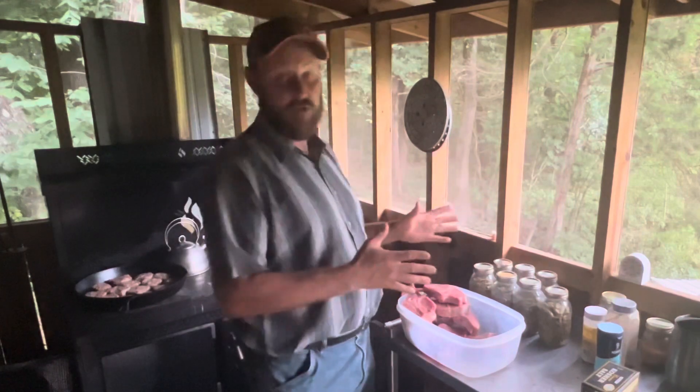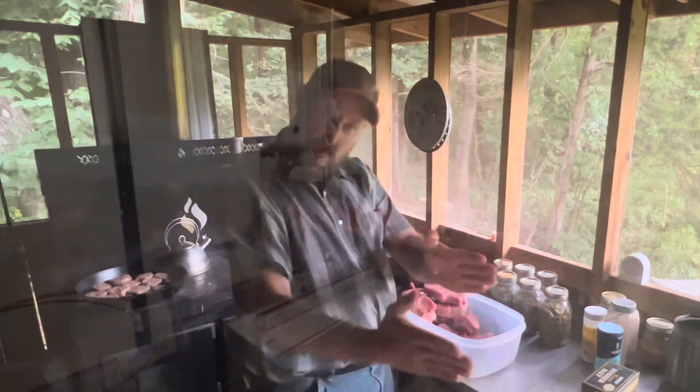Hey folks, Micah McGee here. On today's video we are going to be doing the first ever McGee Homestead Tomahawk Chop.